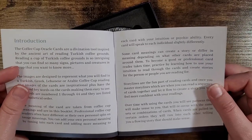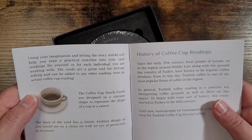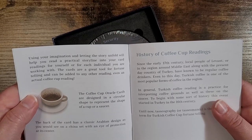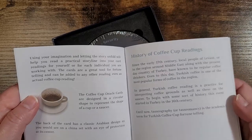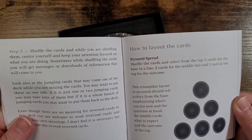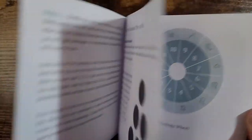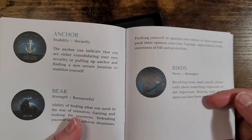You can add your own meaning to each card — every card will speak to each individual slightly differently. The Coffee Cup Oracle cards are designed in a circular shape to represent the shape of a cup or saucer. The back of the card has a classic Arabian design as you would see on a china set, with the eye of protection at its center. It also gives some history with coffee cup readings. You can use this however you want with your own style. There are some layouts: a pyramid spread, a personal spread, and a 12-card circle spread, and then it goes into the card meanings.